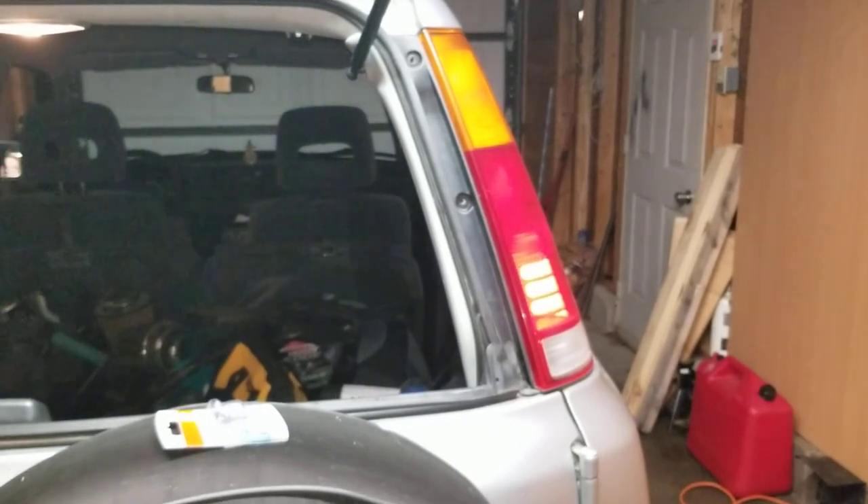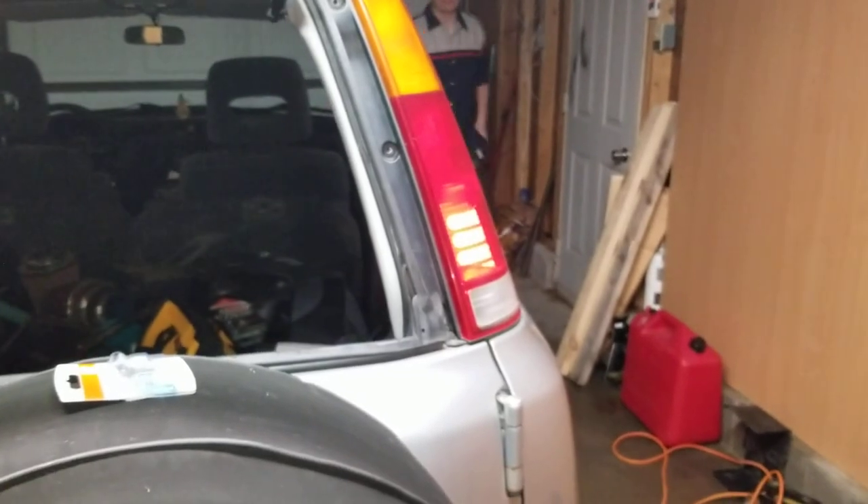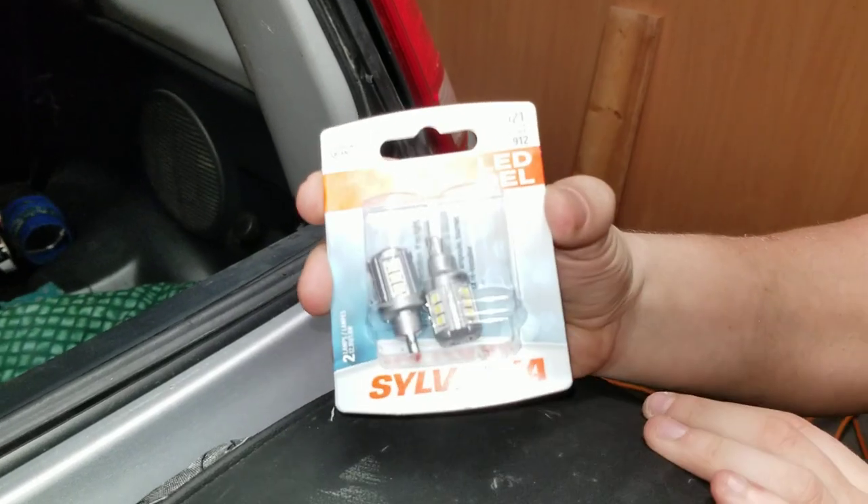So I'm one for one. The next one's going to be an interesting one — the backup light. These are the same ones I used on mine, and I can tell you it's a lot nicer to see where you're going when reversing.